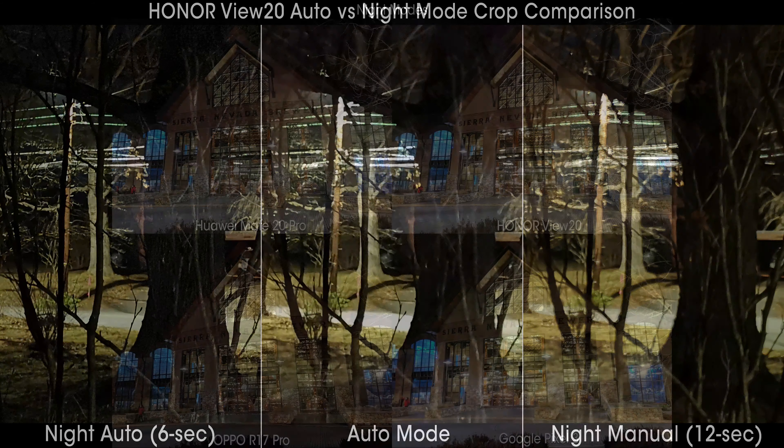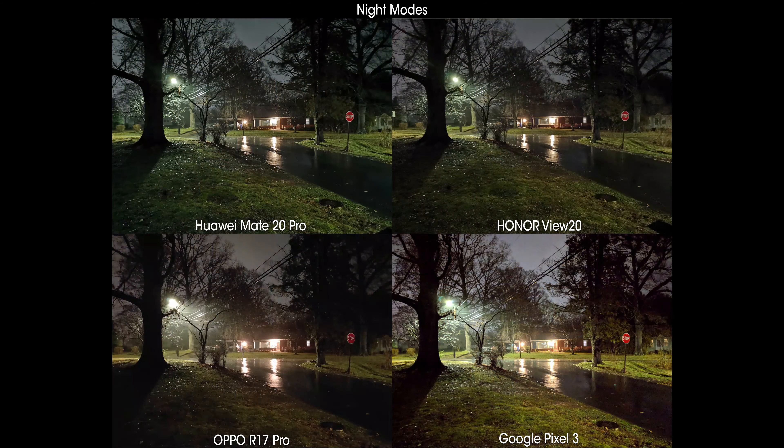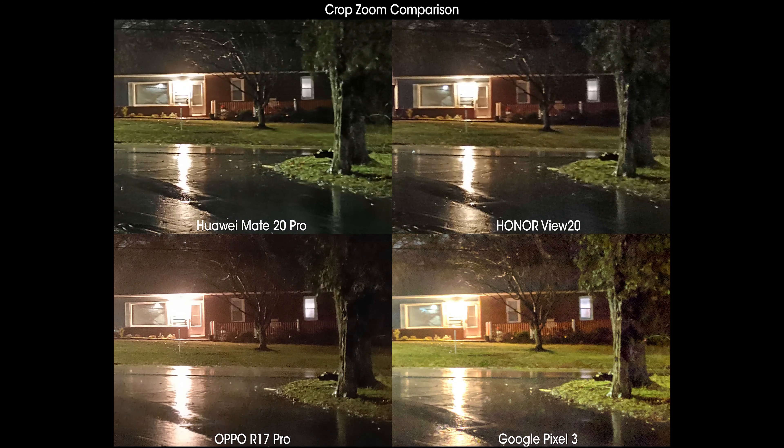Trying for longer exposures while holding the phone will always result in a brighter picture but will almost assuredly introduce hand jitter. The biggest difference between the Mate 20 Pro and the View 20 is in noise reduction: Huawei takes a more aggressive approach, while Honor sides more with Google in letting a bit of noise in to preserve fine detail. Check out the gallery below and the night mode video for all the samples we took.